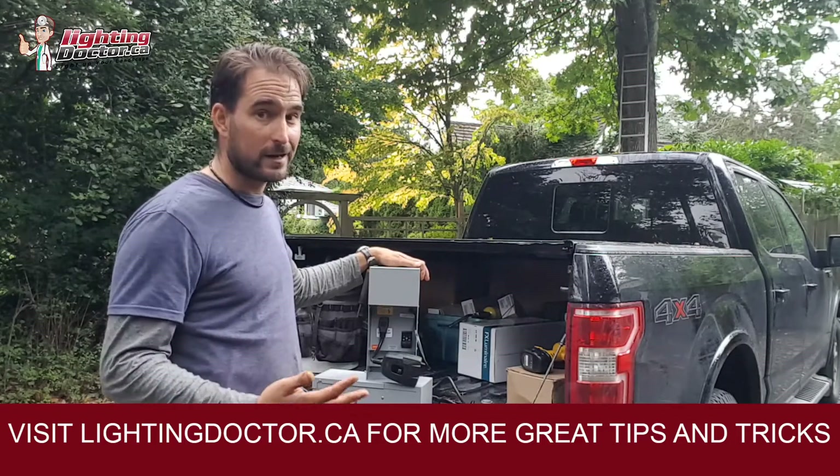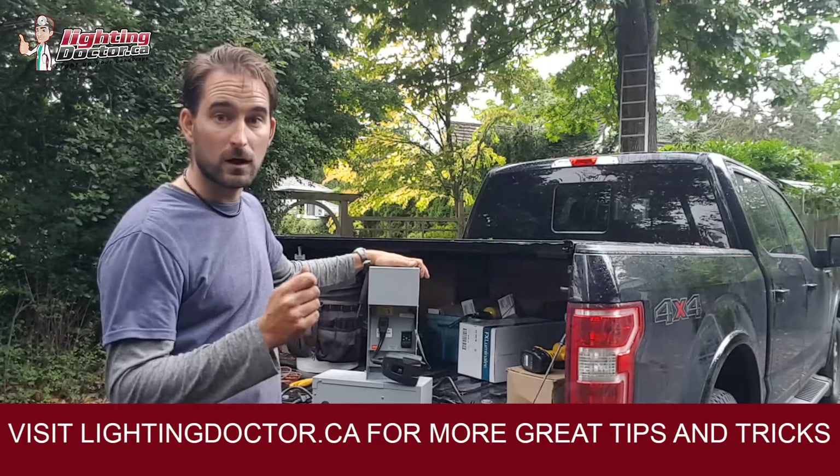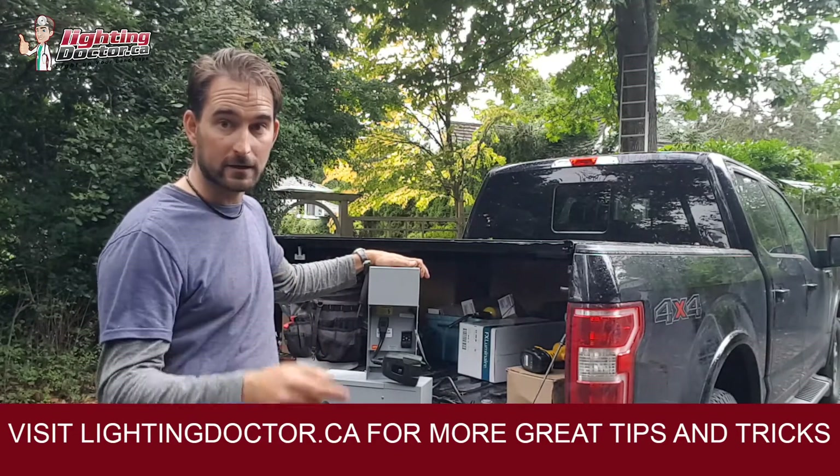Hopefully that helps answer your transformer questions. If you need more detail on voltage drop, go to YouTube and search 'voltage drop Lighting Doctor.' Thanks so much for watching — I hope you got some great DIY landscape lighting tips. Be sure to go to our website at lightingdoctor.ca and check out our how-to page, which is full of great resources from our podcast to videos to frequently asked questions. Also check out our try-it-before-you-buy offer where you can get one of our premium quality up lights and a King Innovation Instalight battery pack, test them on your property for 14 days, and if you don't love it send it back for a full refund. Thanks again for watching — please leave us a comment, we love your feedback. Have a great day.